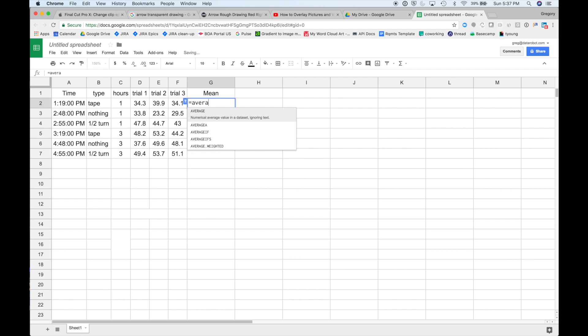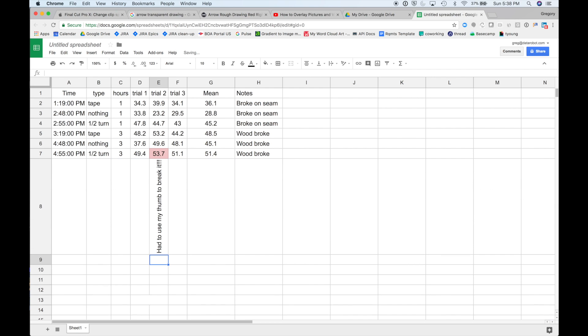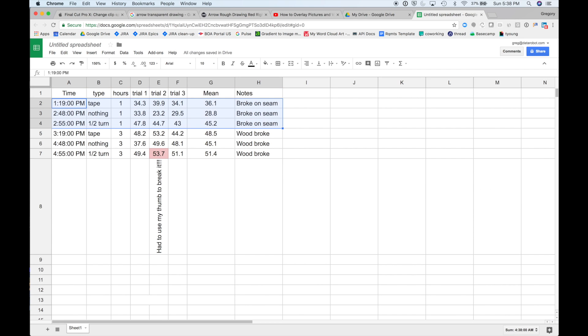We only have a few data points here, so Google Sheets is going to work great. Any day with a spreadsheet is a good day. I'm just going to calculate a few statistics and pull together some results to show you what ended up happening. A few surprising things: at one hour, all three of the different trials were breaking on the seam, but at three hours, all three cases the wood and not the seam was breaking.